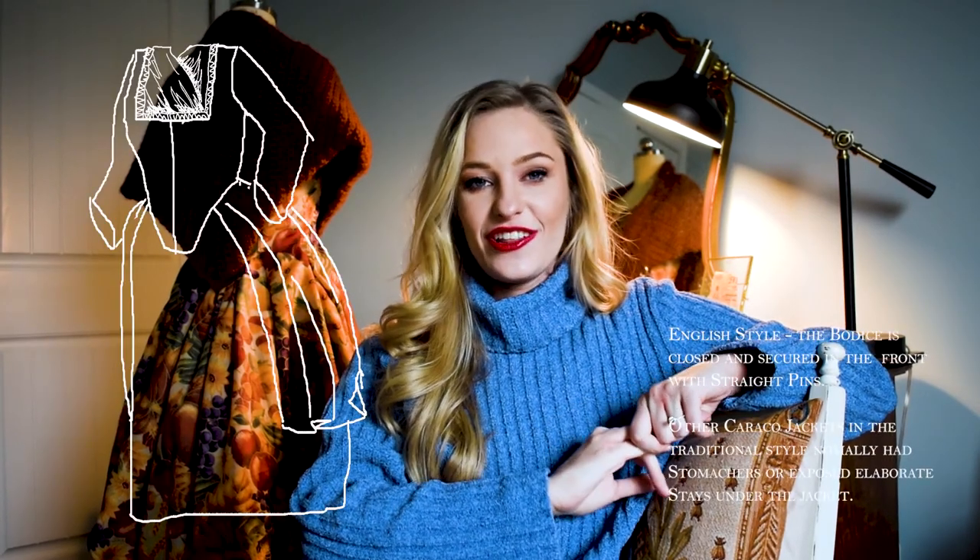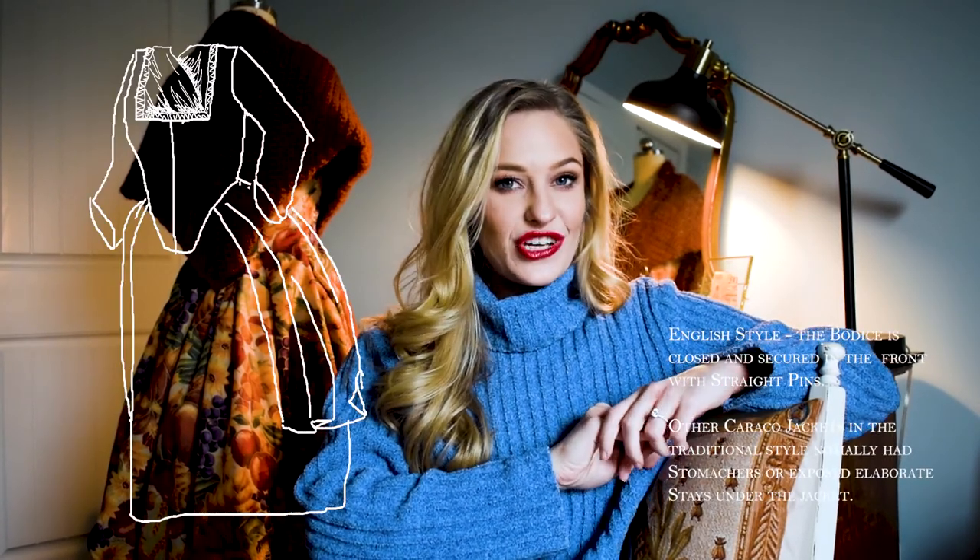Needless to say, I have stayed in the 18th century and I'm just having a really fun time doing research and picking out which outfits I'm going to make next. I'm going to be working on something probably a little bit easier just to get my mind off of things, and that project is an 18th century English style caraco jacket.